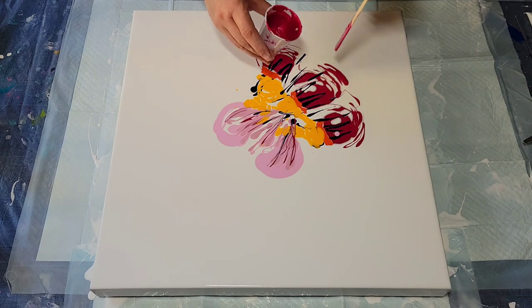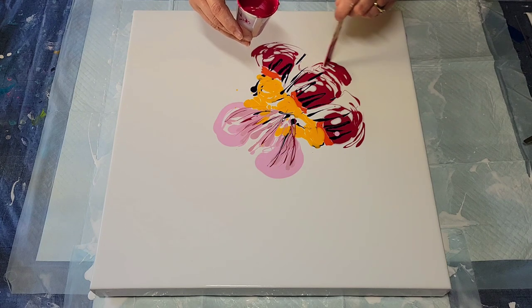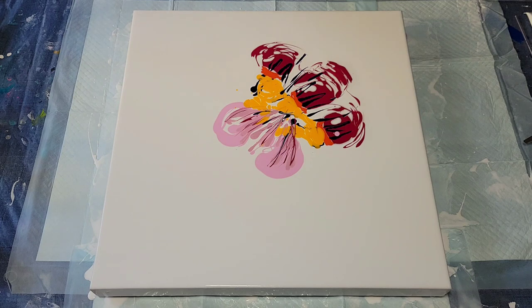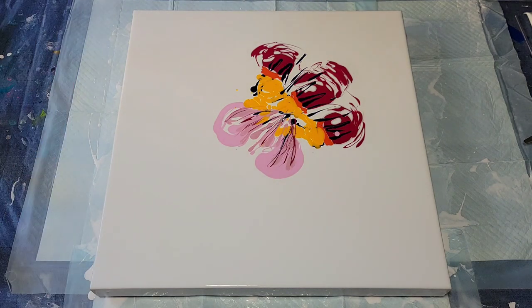I keep saying okay and I keep going! I think I want this one to be the biggest one. I hope that's enough of the light pink, but we can add more if we must. I never like to add, but if we have to, we will.